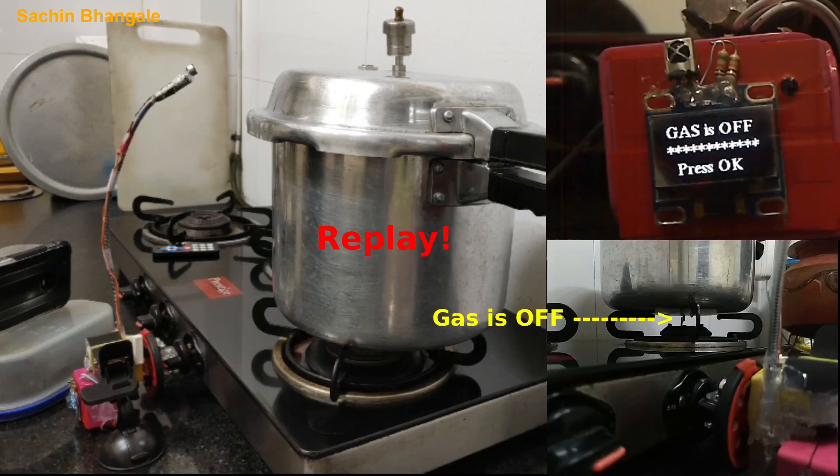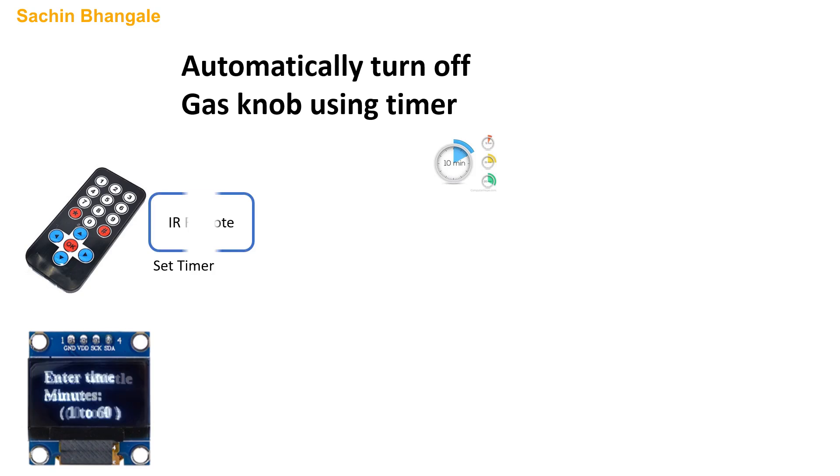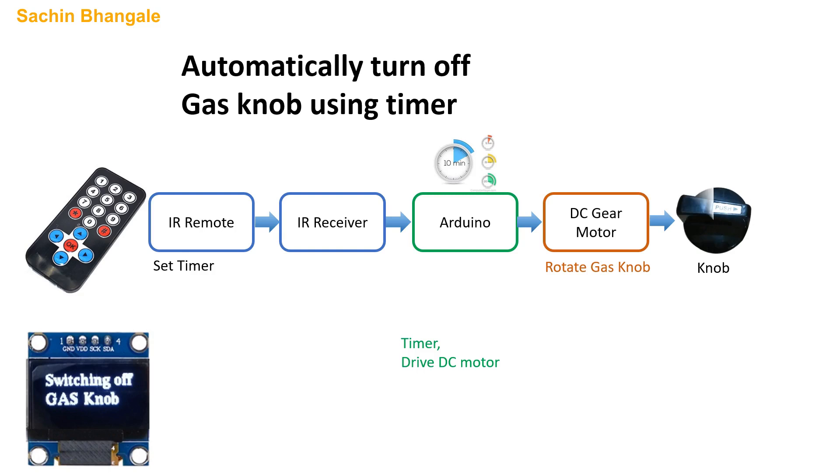This was about Mode 1, which is the whistle mode. The second mode is the timer mode. So let's see how the timer works. Set the timer using the remote — set the whistle count to 0, enter the minutes, and set the timer. Using that timer, the microcontroller will trigger the timer mode and control the DC motor.